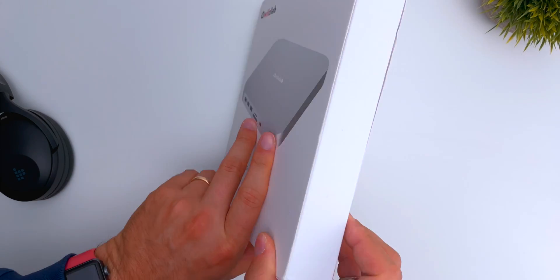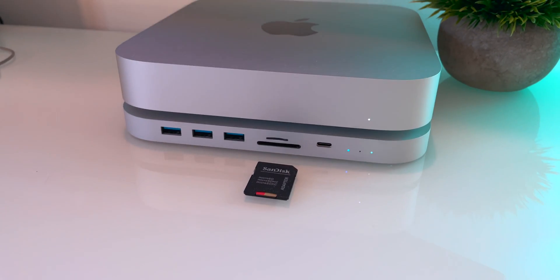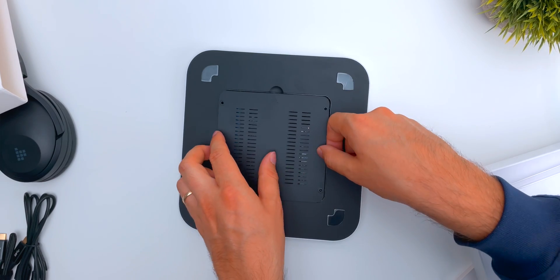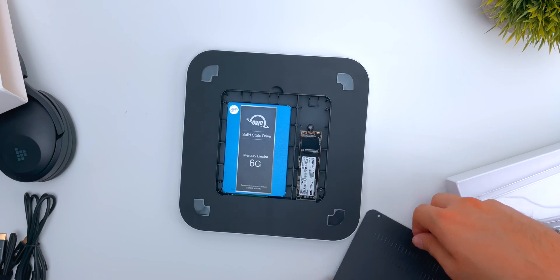This is the QuizLab Mac Mini dock that will use one of your Thunderbolt 3 ports to add a whole set of ports in the front of the Mac, and also one 2.5 inch SSD and one M.2 NVMe SSD.